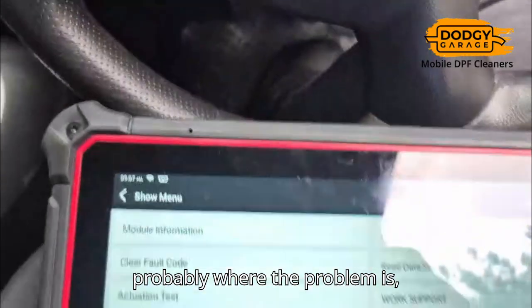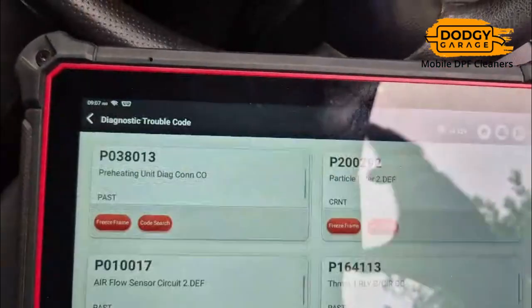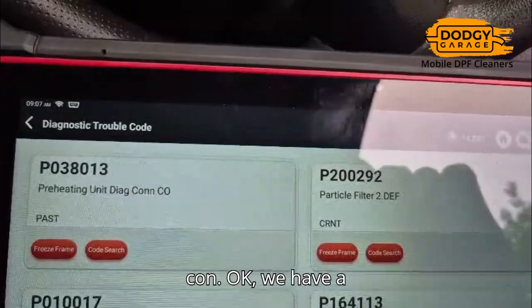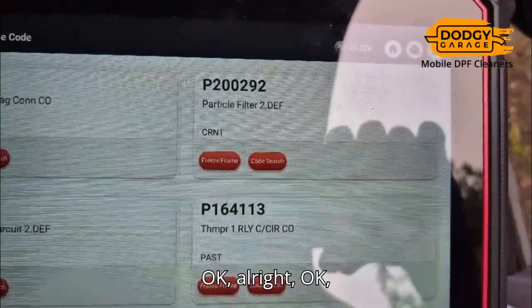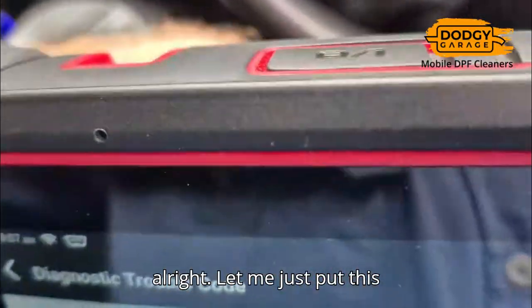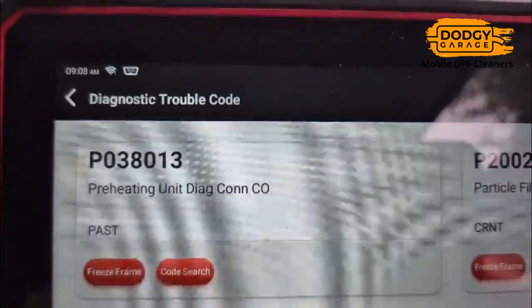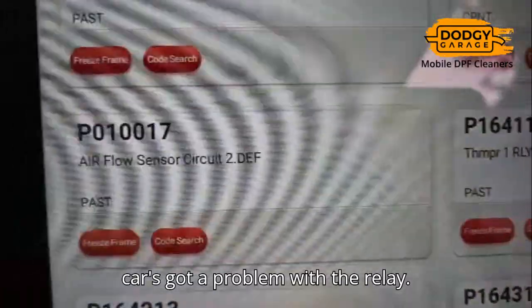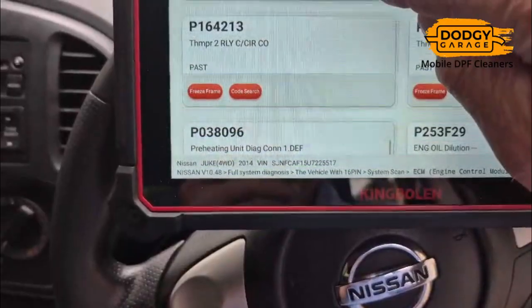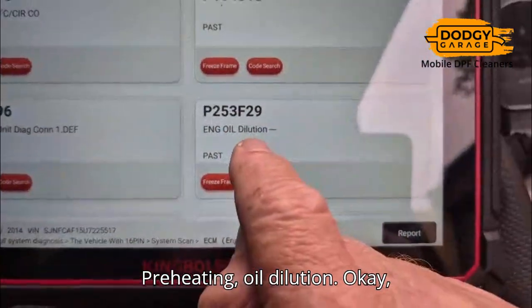I'm thinking that's probably where the problem is. Let's read fault codes. We have a problem there with glow plugs. Particle filter — I can clear that up, that's not a problem. And this is the relay — this car's got a problem with a relay. Airflow sensor, and I think these other faults: relay and oil dilution. Preheating unit, oil dilution.